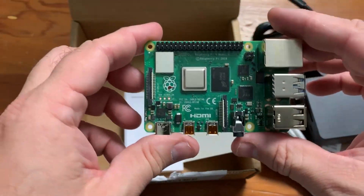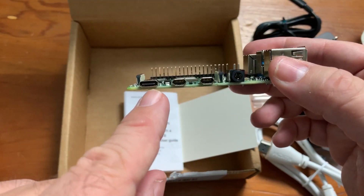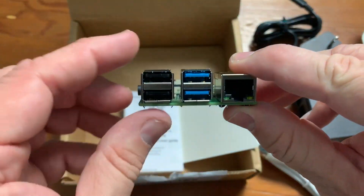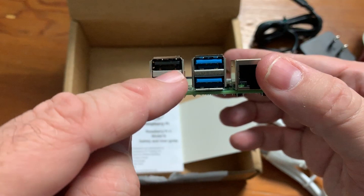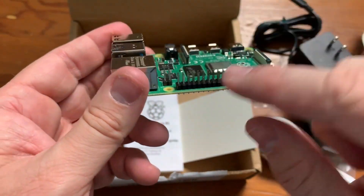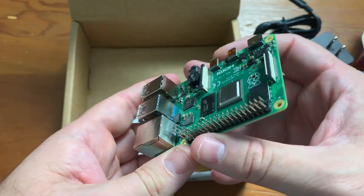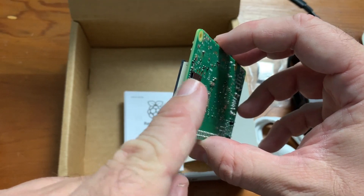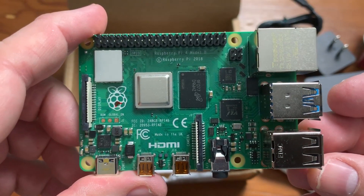Here's the Pi 4. On the front you've got the two video outputs, the USB-C power input, and I believe that's an audio output port. Over here we've got USB ports — your standard USB 2.0 ports and the USB 3.0 blue ones — and your ethernet port, which I believe is gigabit. Over here are the GPIO headers which allow you to hook up things like power buttons, and then the memory card slot. It's a pretty simple little computer.